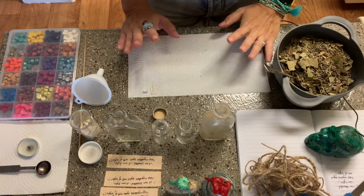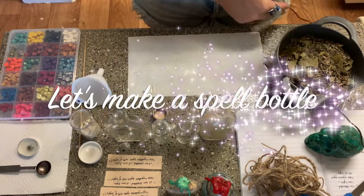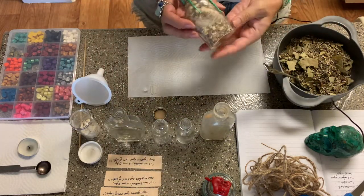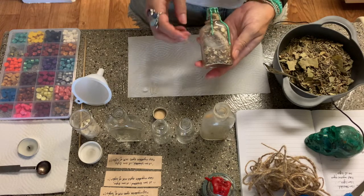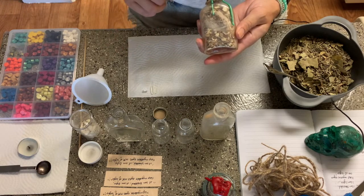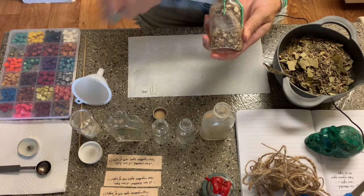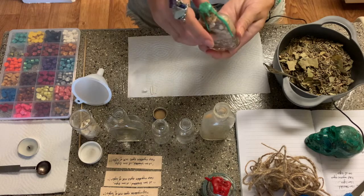Hey guys, this is Tara with Kittens Weights and Tarot, and today we are going to be making a spell bottle. Spell bottles are something that we sell in our Desert Cauldron shop. We've made a couple already and we're going to be putting them up on the site pretty soon. Here is the prosperity abundance bottle — there are particular herbs and other things we put in here to help bring in that prosperous energy, using some color magic for the wax seal.